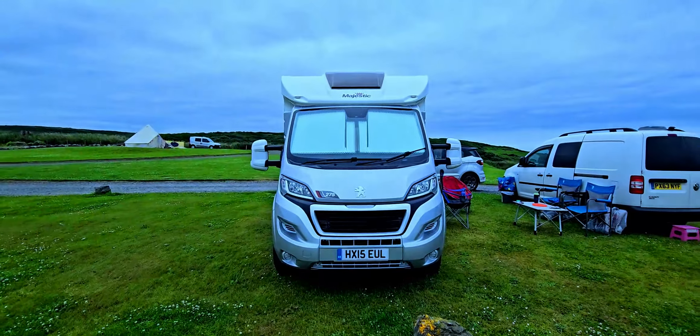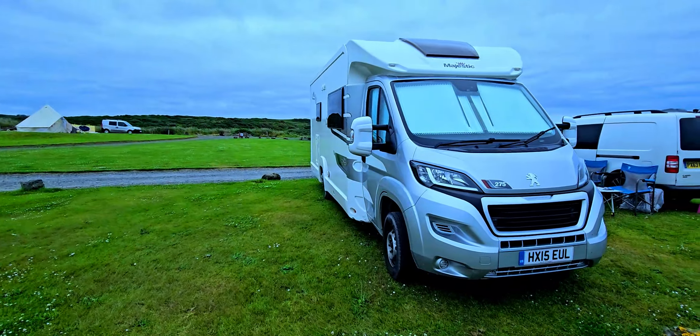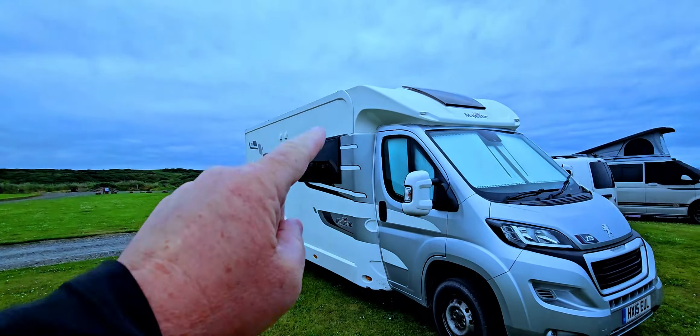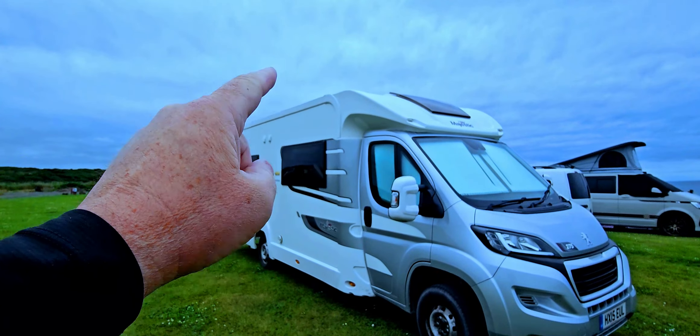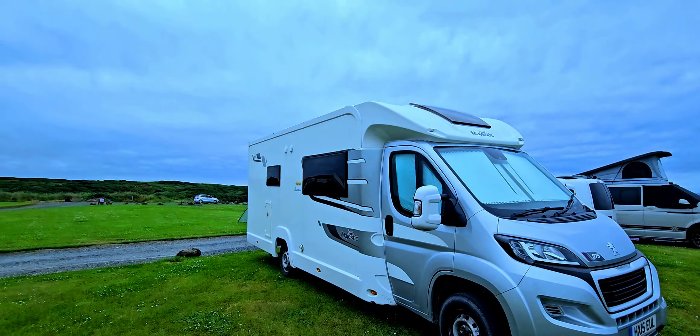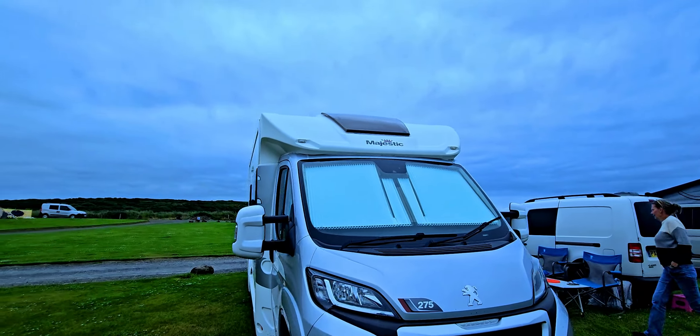I'll tell you about my solar panel setup — I've got everything just about finished. What I've got is 600 watts of solar up on the roof there: a 400 watt panel and a 200 watt panel. That gives me 600 watts of solar when the sun's out.